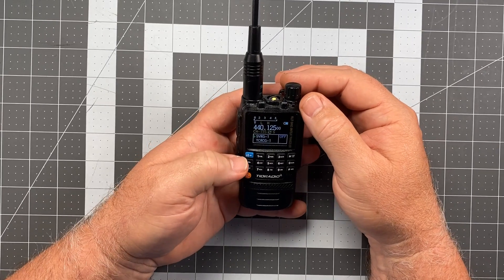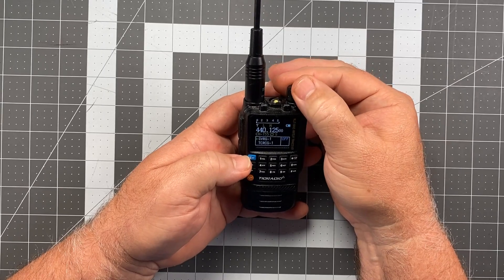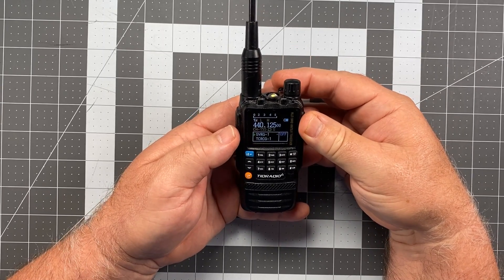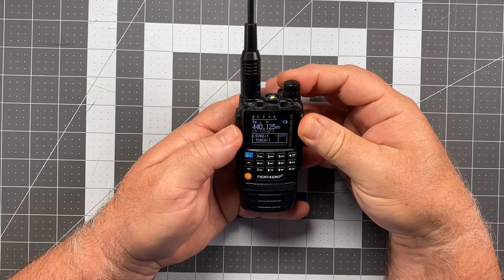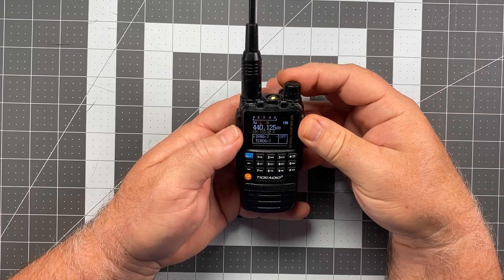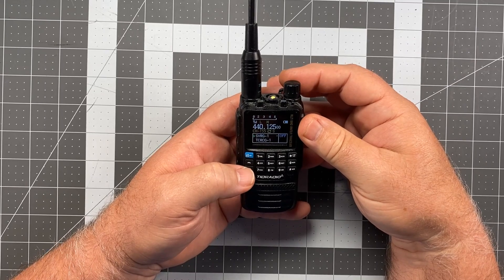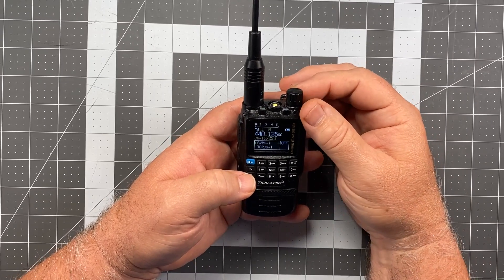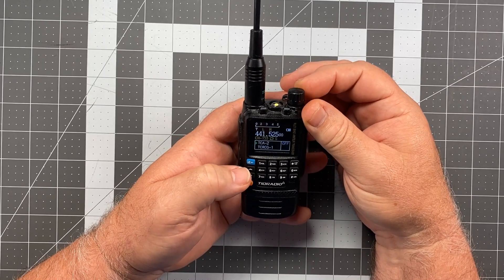This repeater I was going to use is occupied at the moment. Let me turn this up and see what happens. Well, these guys are just talking right over each other. This is a link repeater, so this is going to be jammed up for a while. These guys on Salinas Valley Repeater Group — there's one guy on there that literally talks all day long. So let's go to another repeater and give that a try.